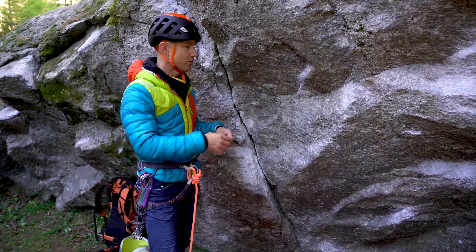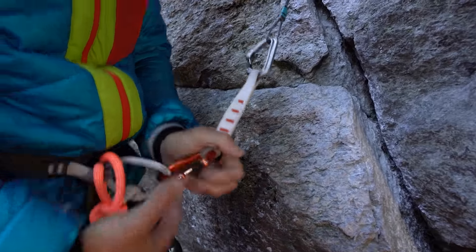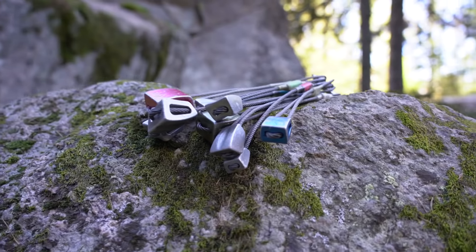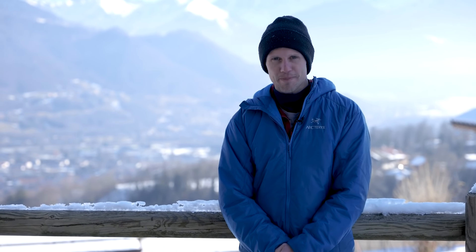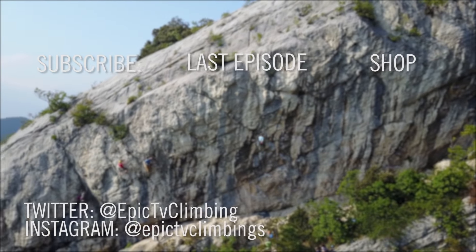I can't emphasize enough how important it is to do this at ground level at the base of the crag first, before venturing up onto a route. It's a really great way to find a load of different cracks to practice placing nuts and cams, and the best part is you can clip into them, weight them, and develop that trust and confidence before you do it on a big pitch for real. Thanks for that Neil — some essential tips in there. If you're looking to pick up a trad rack, there are links below to our selection of climbing nuts and the rest of our trad gear on the EpicTV shop.